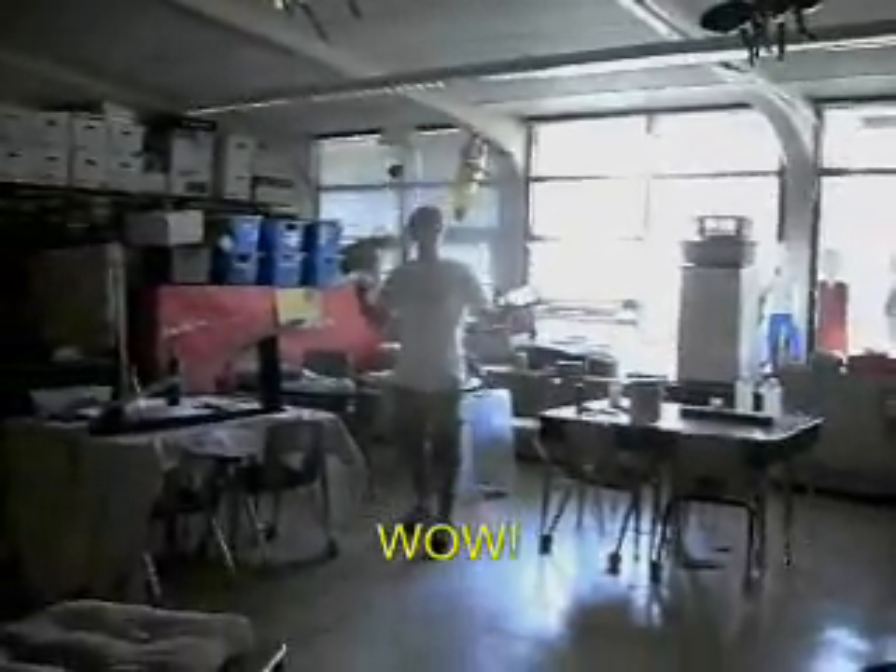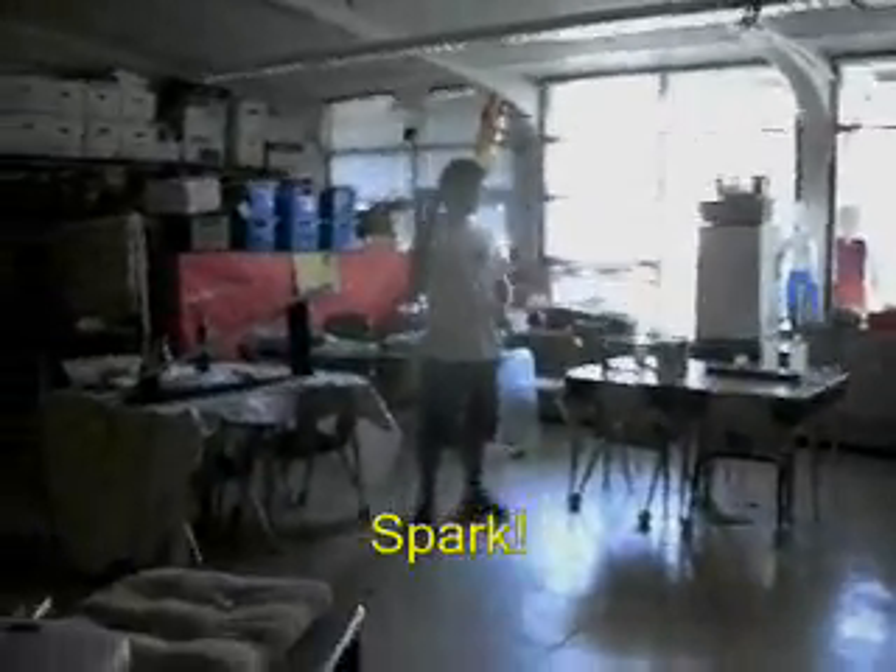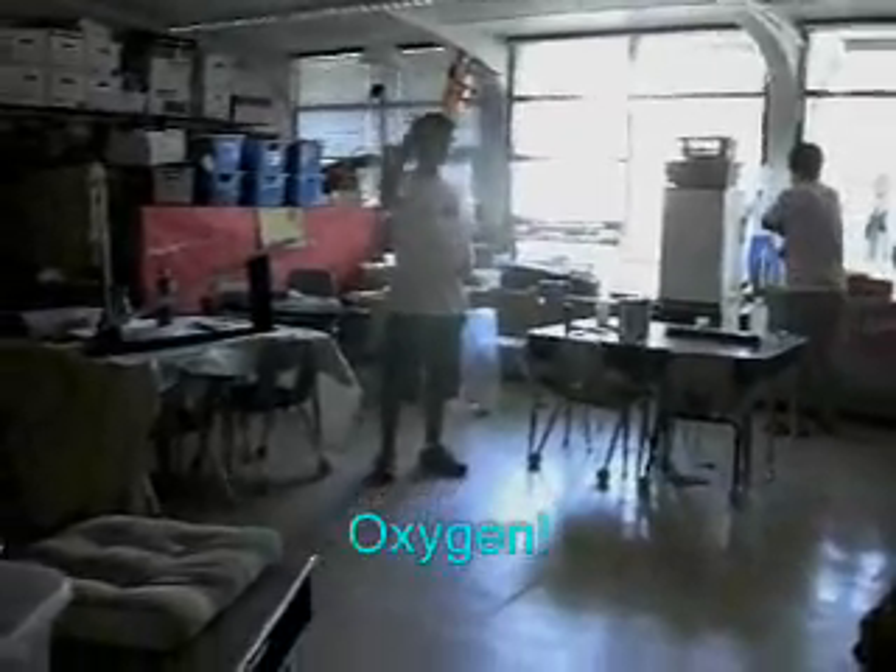I have a little bit of a spark right here on the end of this. There are three things I need for fire: spark — spark is one — oxygen, and something to burn. So cool.